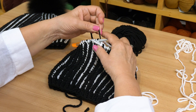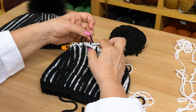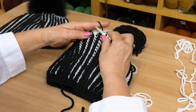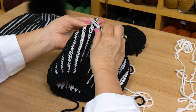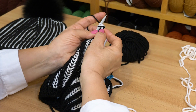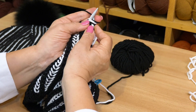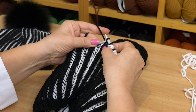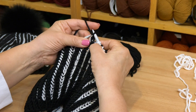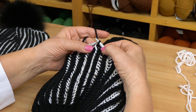The first thing I'm going to show you is how to shape the crown with a left-slanted decrease. It's really easy. We are going to slip the first brioche, then we're going to knit the next brioche with a purl stitch together, and then we're going to pull the first brioche over the stitches. And that's how we make the left-slanted decrease.